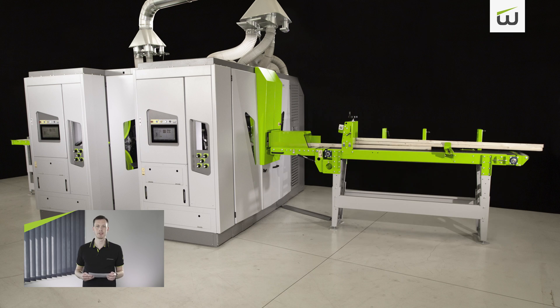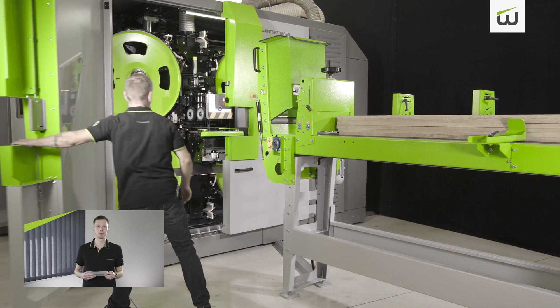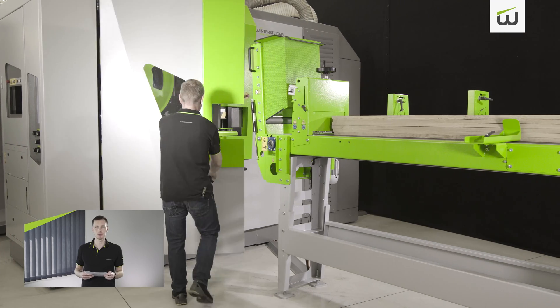Although it's what's inside that counts in mechanical engineering, a machine's appearance must not be neglected. The exterior of the machine has therefore been brought up to date and matched with the rest of the product portfolio. The green wedges forming part of the doors are especially striking.